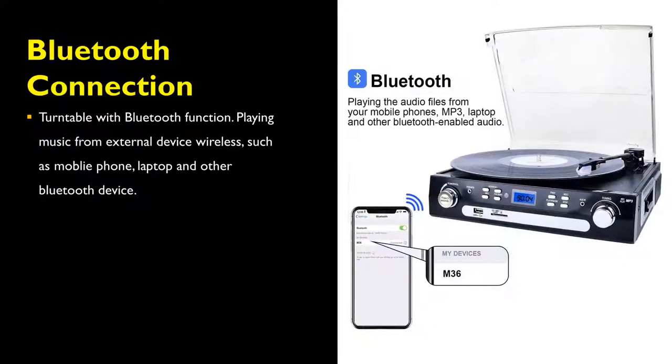The DigitNow Record Player comes with Bluetooth functionality. It can play music from external devices wirelessly, such as mobile phones, laptops, and other Bluetooth devices.